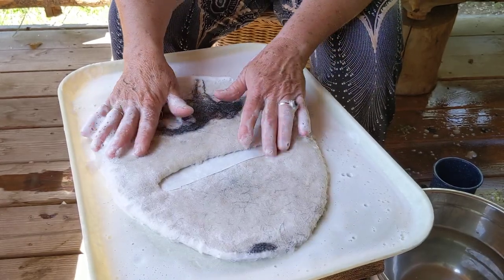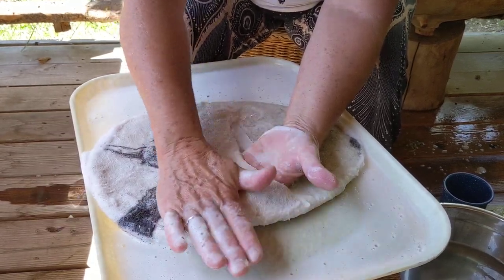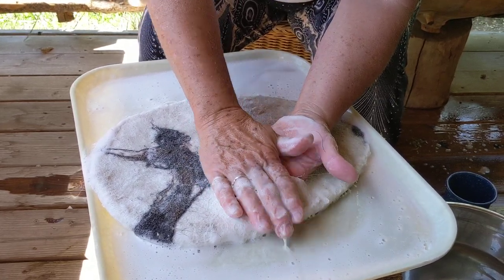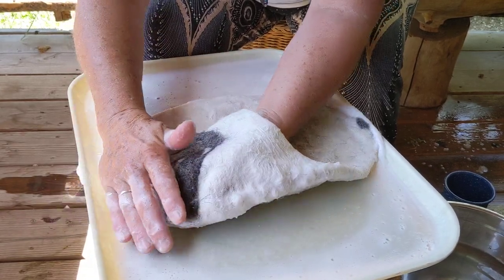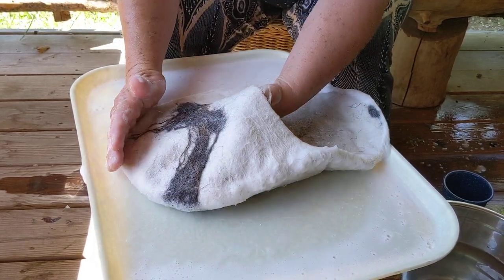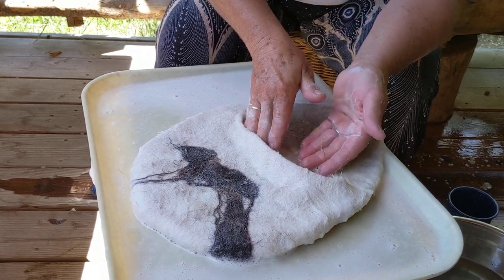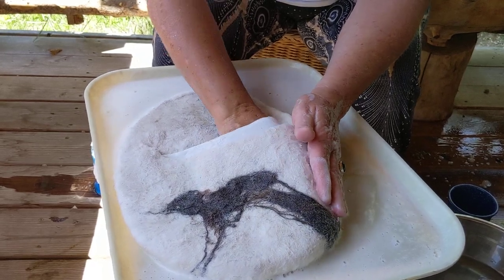The next thing you do once you get this rubbing done is something called palming. That means you're slipping your hand inside the bag and using the palm of your hand to rub right on the inside. Now as you're palming — there's a little pilling, so we pull back a little, put a little extra soap there, and rub in the direction of that fiber so it doesn't stand up. I'm doing little gentle circles on the inside of this bag. We're felting the inside of the bag.